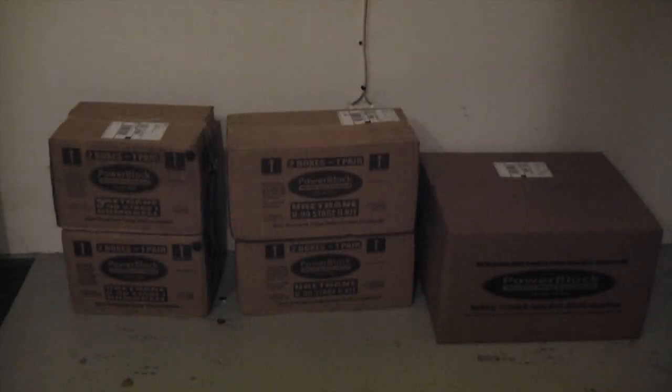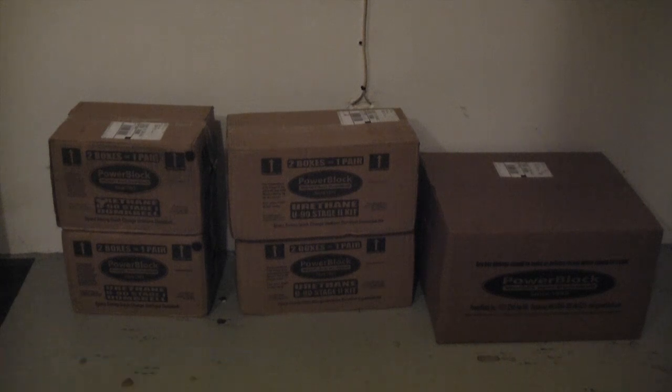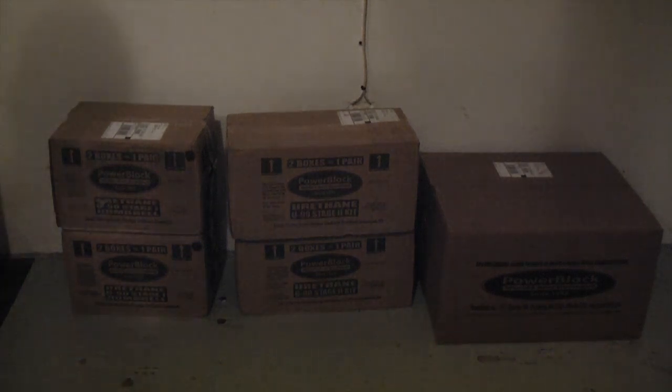Hey everyone, welcome to the T4 show. My name is Michael Manna. As you can see here, we have many, many boxes and they are filled with really cool fitness equipment. And you can see they are from the Power Block company.